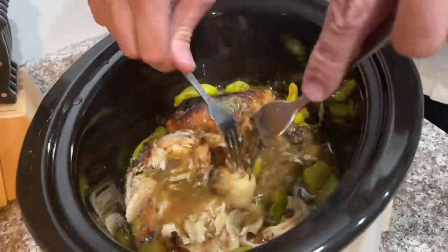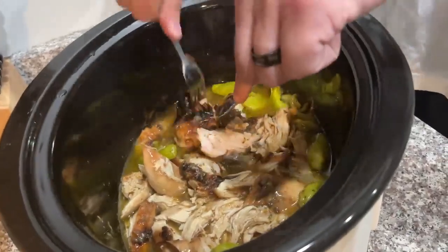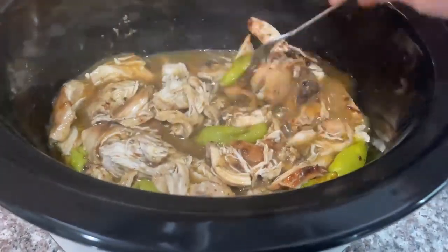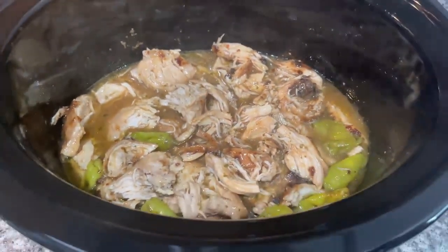At about five hours in, Alex is shredding the chicken and it looks really good. He shredded it up a little bit for us, then he's going to go outside and cut the grass. It probably just needs to cook a little bit longer, but it is looking and smelling so, so good.